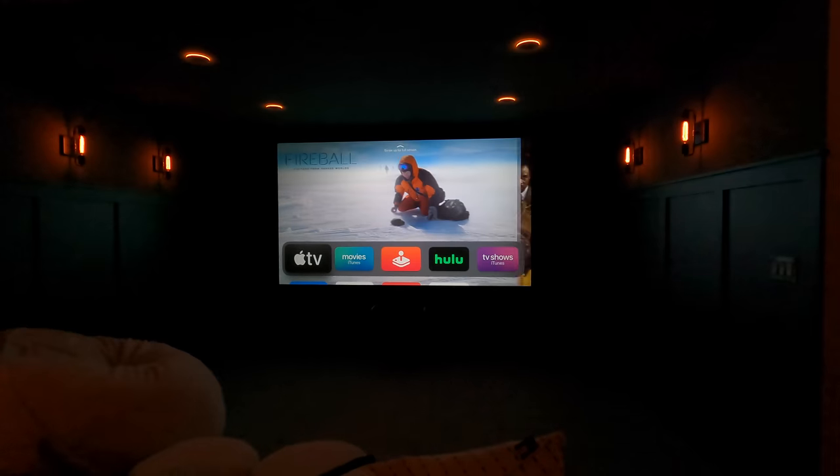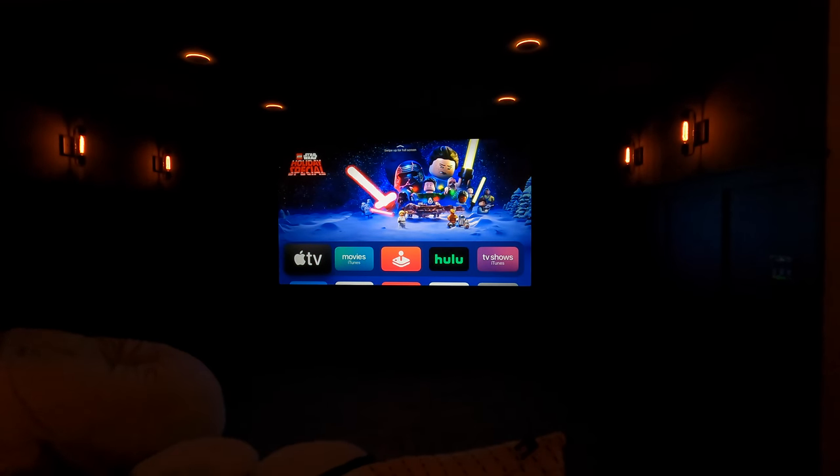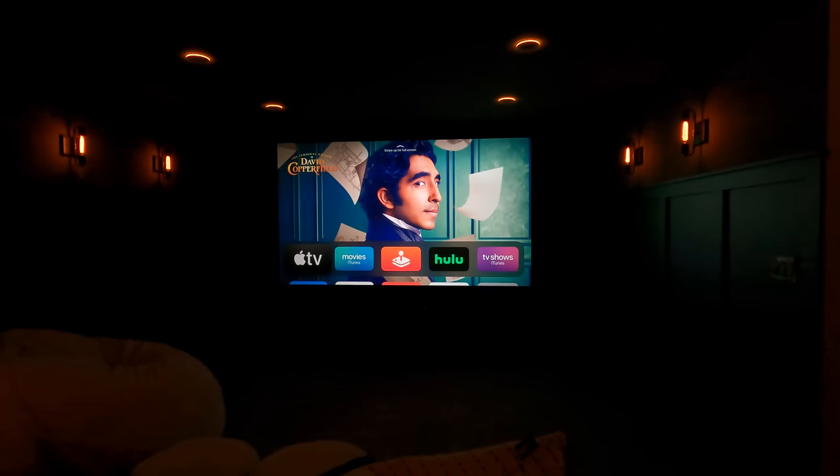Alright guys, we just fired up the system and you can see just on the Apple TV menu background — it's not even fully warmed up yet — and the imaging is just so bright, so vibrant. This Epson 6050 is built to perform. It's not going to be as sharp as a native 4K projector, but if you're sitting far back and just wanting pop, these things are hard to beat. In combination with the Slate 1.2, it really does give you a TV-like image.